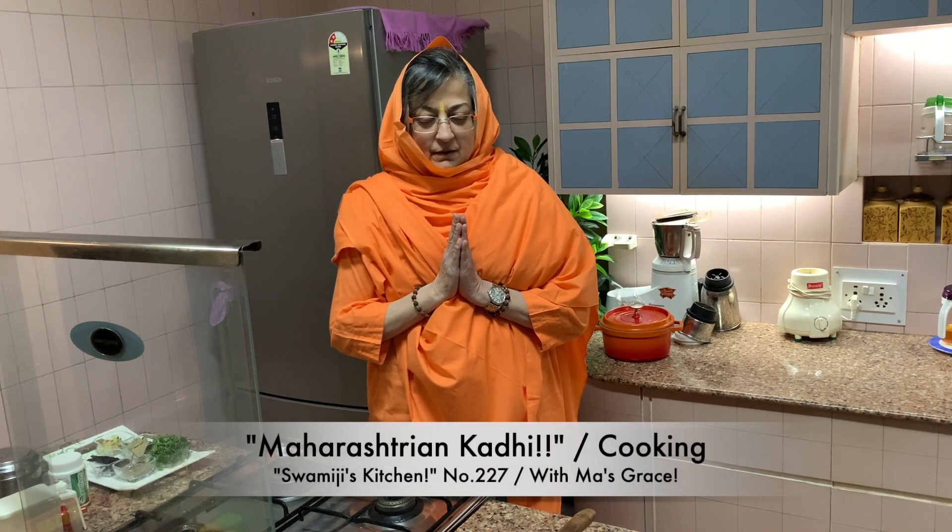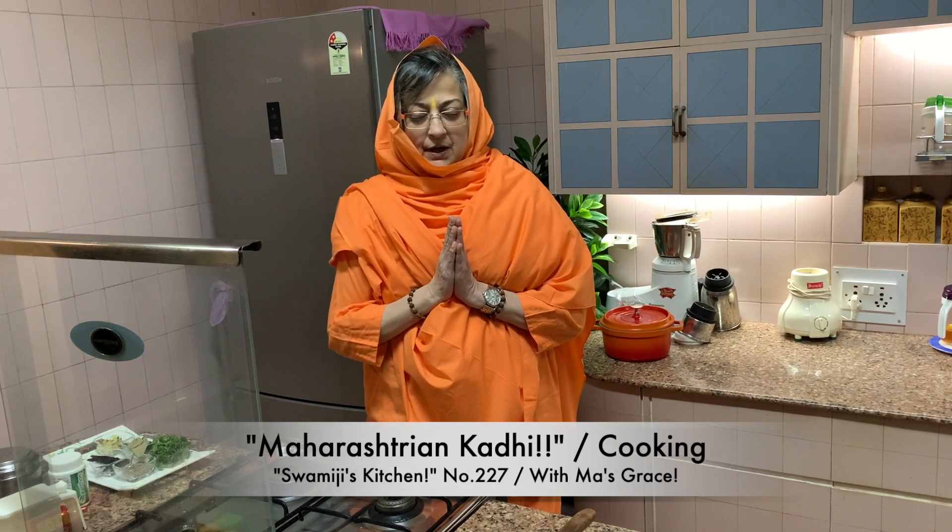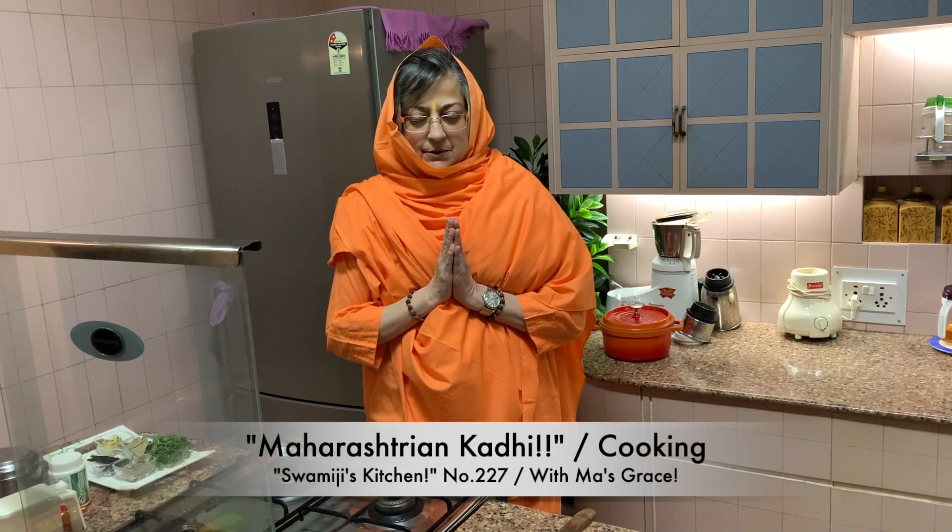Om Sahana Vavatu, Sahana Vunaktu, Sabirya Karvavahe, Tejas Vinavadi Tamastu, Mavid Vishavahe, Om Shanti, Shanti, Shanti. Jai Maa.